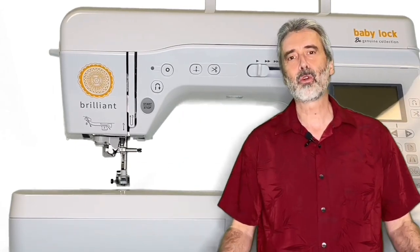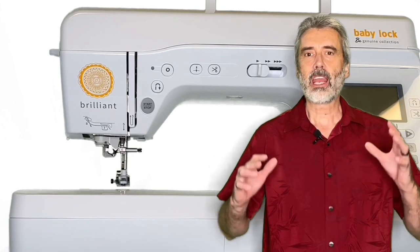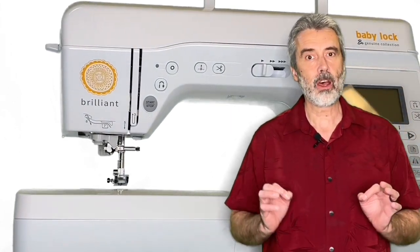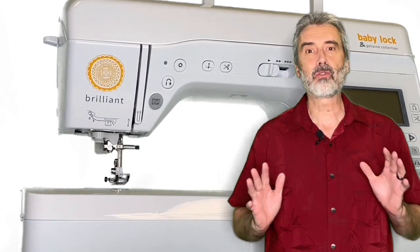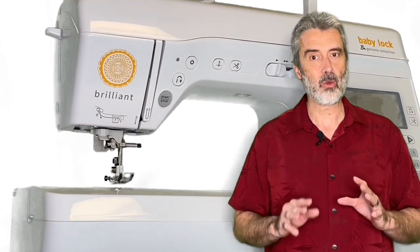Hello, my name is George Moore, owner of Moore's Sewing Center in Southern California, and I'm excited to say that we just received a shipment of the Baby Lock Brilliant Machine. This is one of the best values in high-performance sewing and quilting.